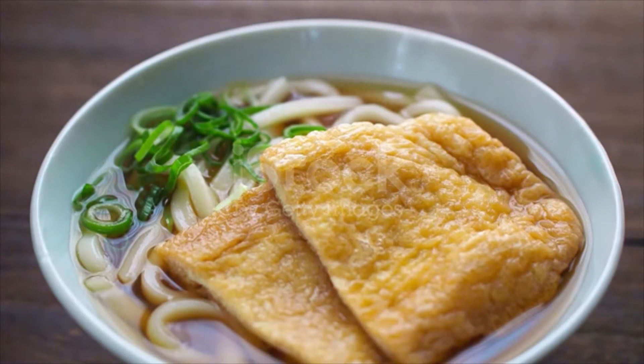Half a teaspoon kosher sea salt — I use Diamond Crystal, use half for table salt. For kitsune udon, two servings: 180 grams dry udon noodles or 500 grams frozen boiled udon noodles. For inari age seasoned fried tofu pouch, you can buy canned or refrigerated in a package. One green onion scallion, four slices narutomaki fish cake — optional, skip for vegetarian or vegan.